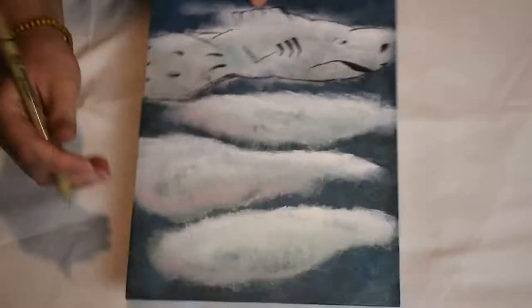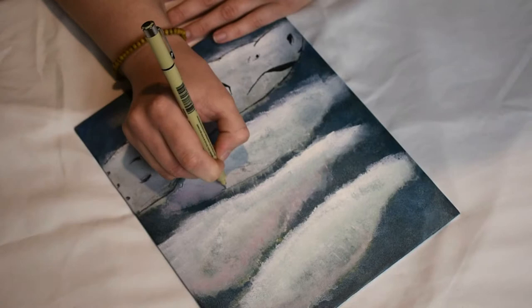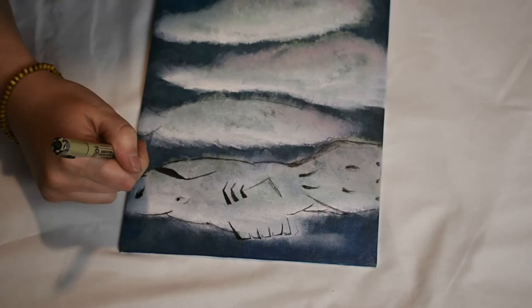Once I was somewhat satisfied with the lumps of yellowish pinkish white I had made, I left it to dry for a few hours — and this was going to be where I called it quits originally. However, I didn't much like the result, so off camera I took a micron pen and just started tracing whatever I saw so that I could actually make it into something that I don't absolutely hate.